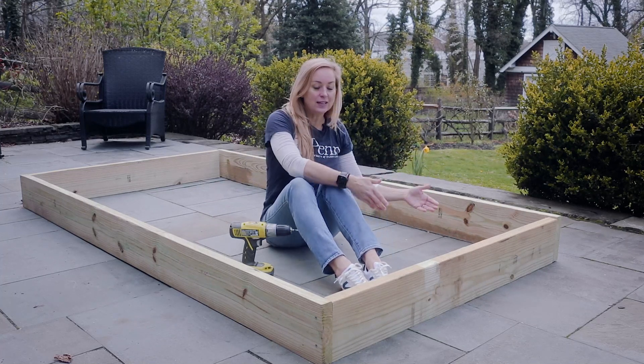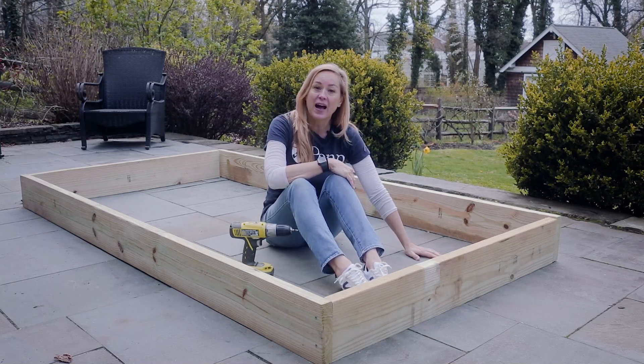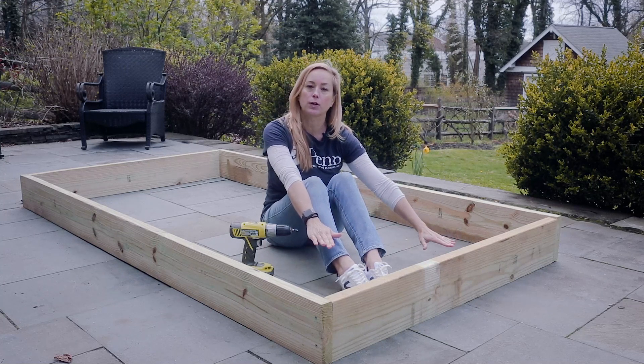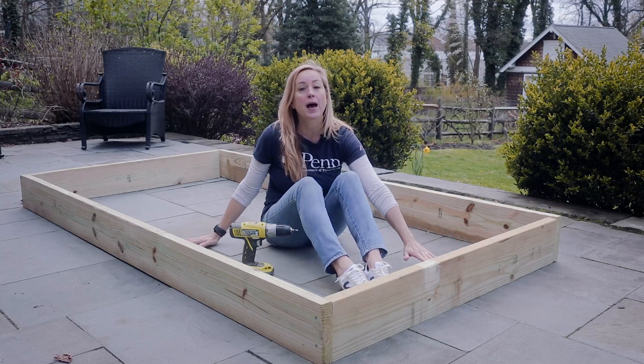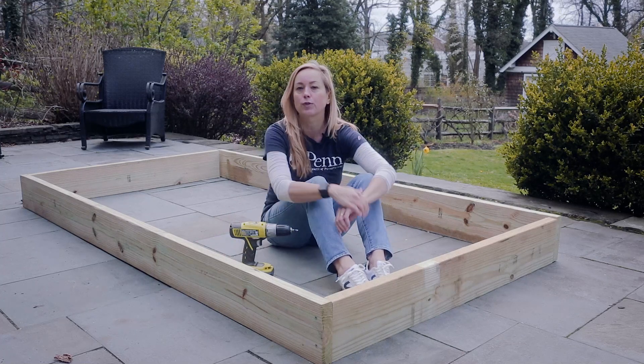You'll also need to deal with whatever is underneath your raised bed — it's probably grass. All you need to do is put a layer of cardboard or newspaper that your students bring in and lay it on the bottom before you add soil. This will kill the grass and prevent weeds from growing up through.